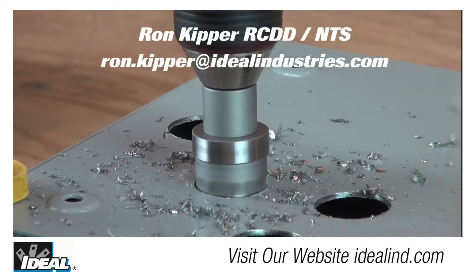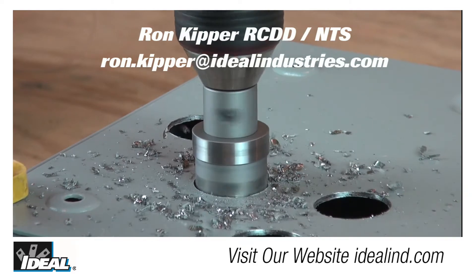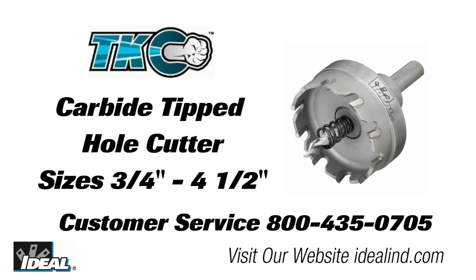Hi folks, it's Ron. When drilling holes in electrical boxes, you know what, I have a better way here. In this video, we'll take a look at the TKO carbide tipped hole cutters from Ideal.